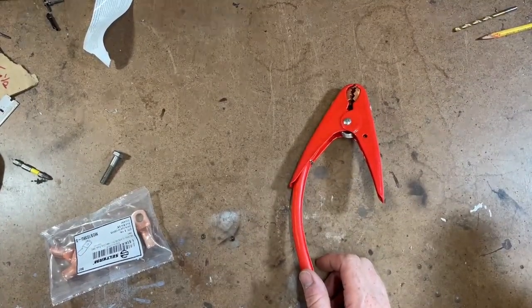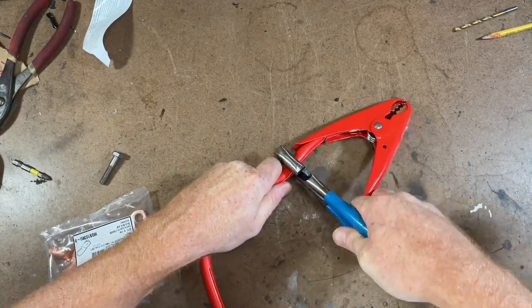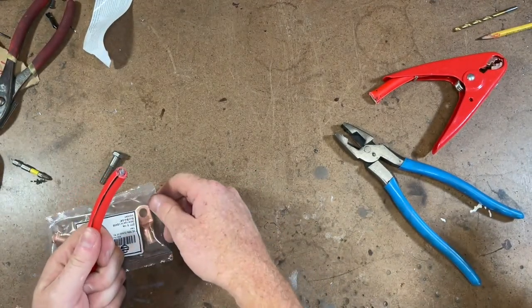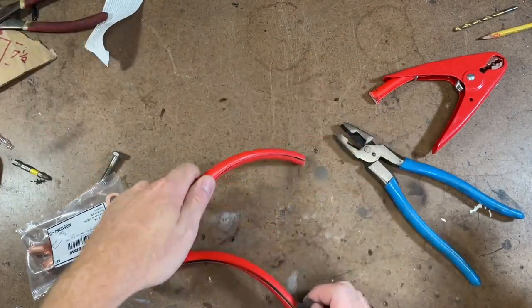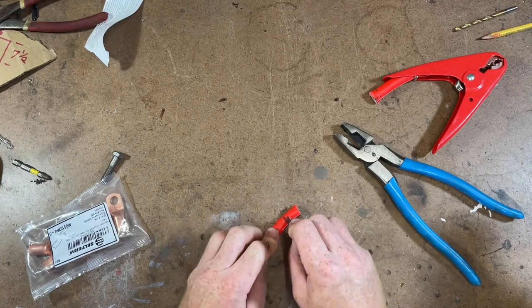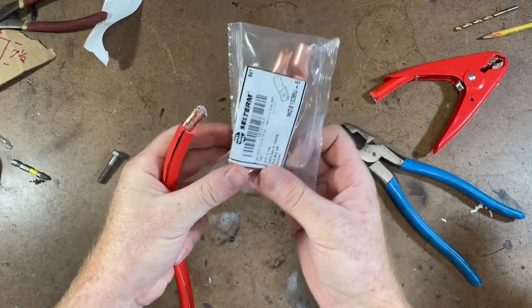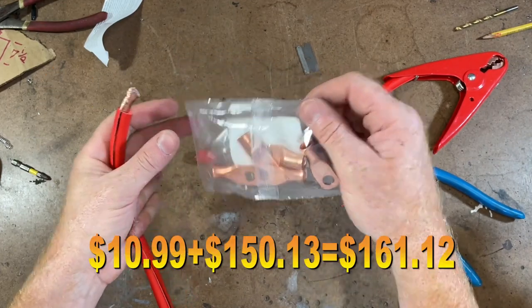So we'll cut this just like this — it's nice big wire. I don't even know if I'm gonna be able to cut it with these pliers. Look at that. We'll cut it. And then we got these lugs here — I think we paid $10. One gauge lugs are expensive, I couldn't find them any cheaper than that. Five for $10, so they're $2 a piece.